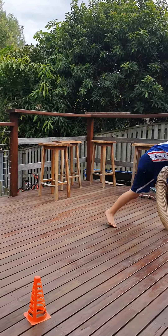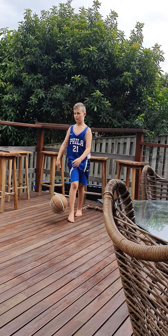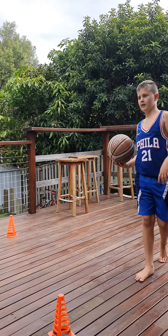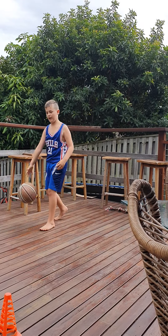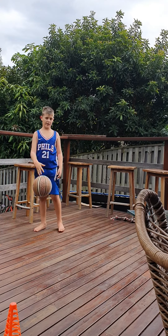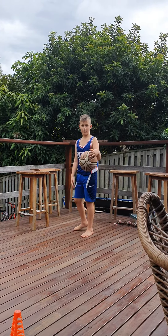When I get to each one of those cones I might do a crossover or just stop moving. First of all, we don't really want the ball going any higher than our hips, or else we might lose control of the ball and then we're not really handling the ball — we'll just be bouncing it really high.